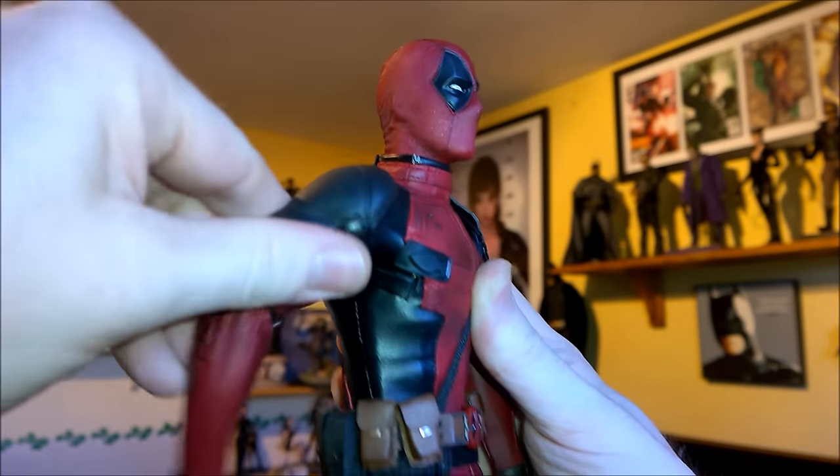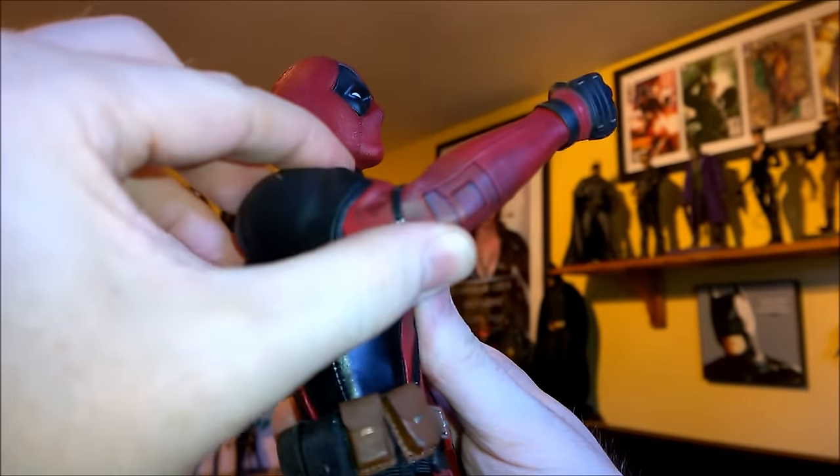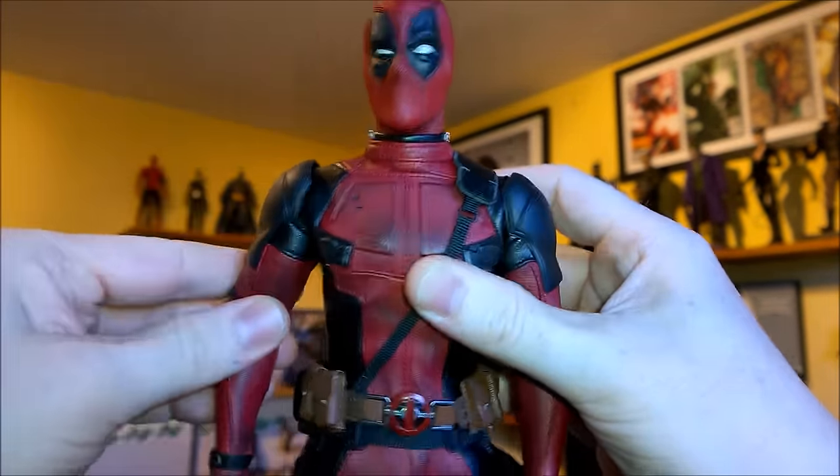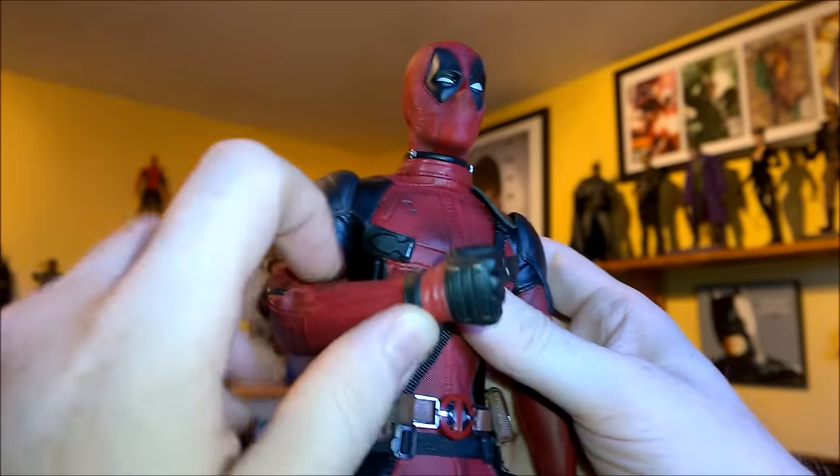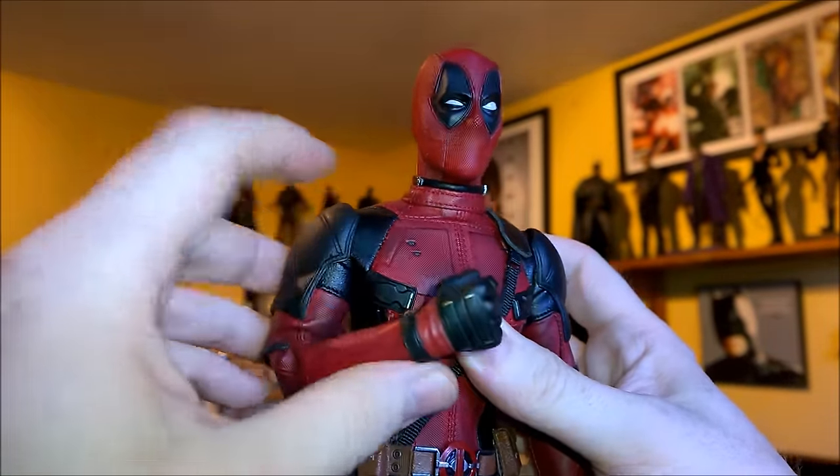Arms go up about that much, but there are ways to get them up even higher. The suit doesn't seem to be restricting anything there. Arms go back, arms go forward. The suit isn't too thick, but it's thick enough to be realistic to this scale.